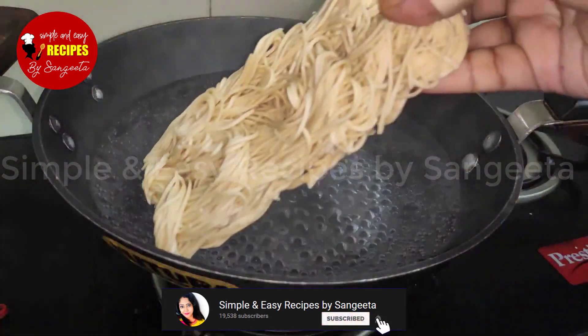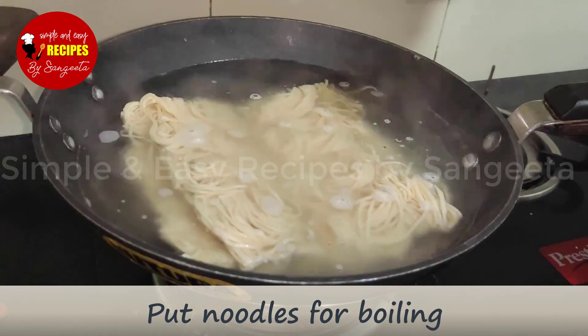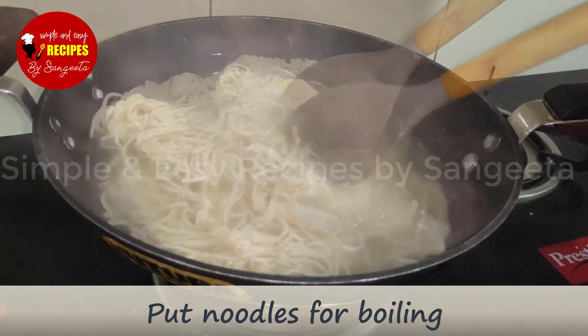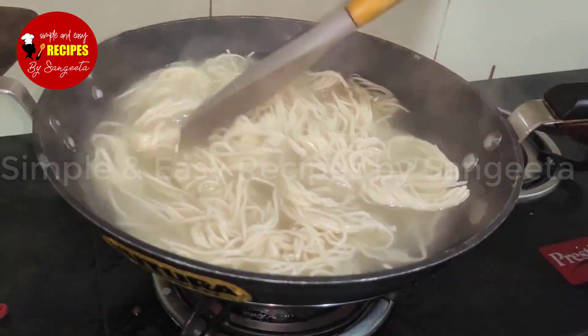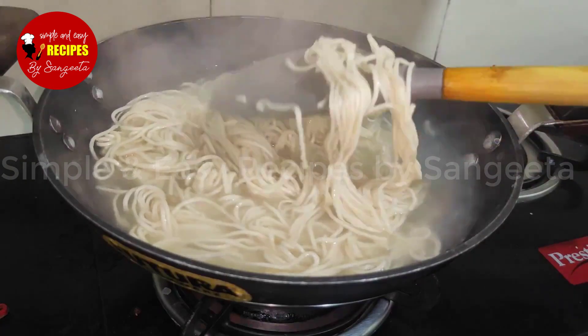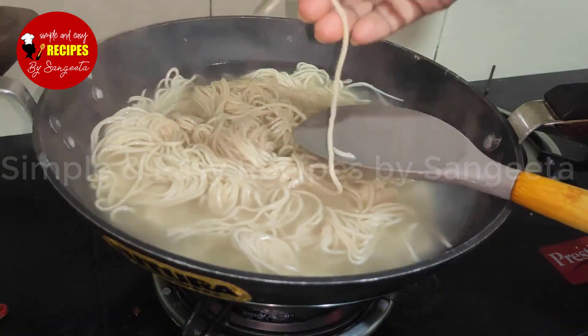We'll start with 2 noodles, then 4 chowmin, and a small amount of chowmin as well.